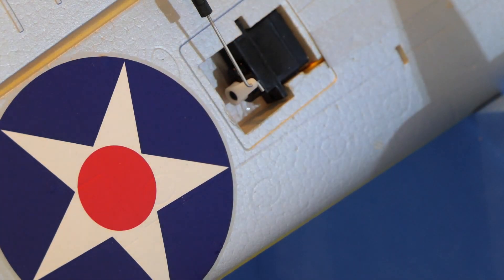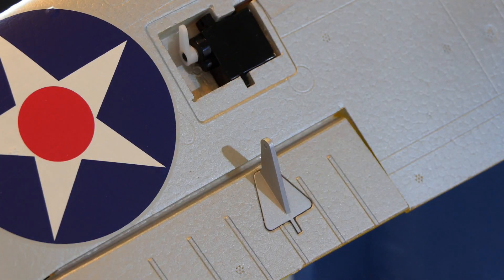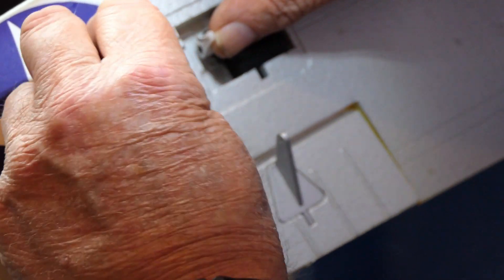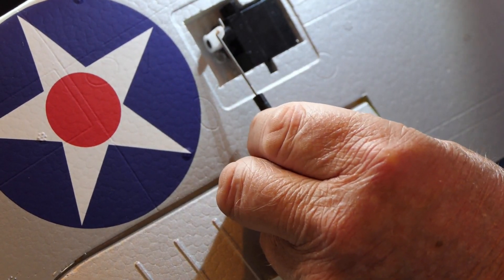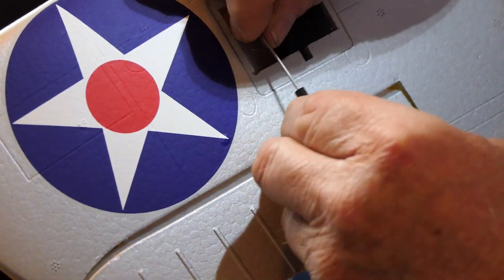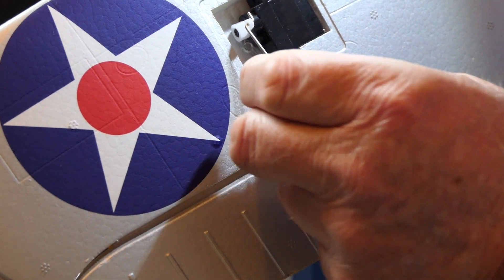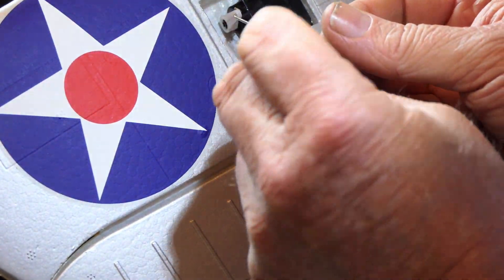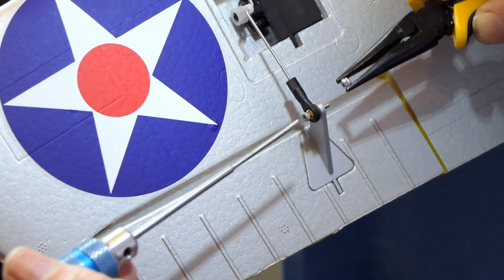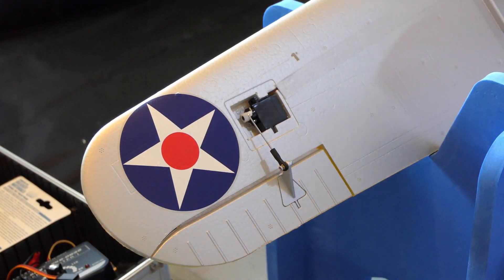I'm just going to repeat that process for the other wing. Now that's not right, is it? Look at that — blimey, that one's way out. So that needs at least four turns out. There we are, that's going to be it. So that's page five of the assembly — very good actually, no problems so far.